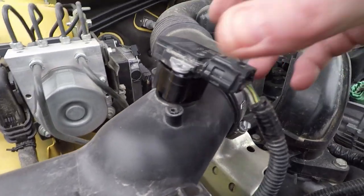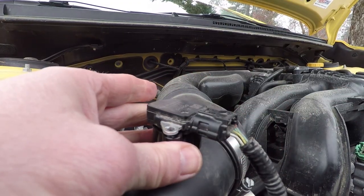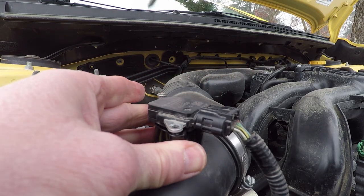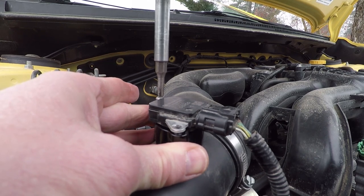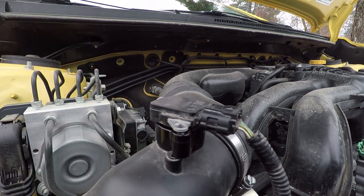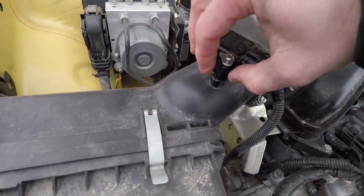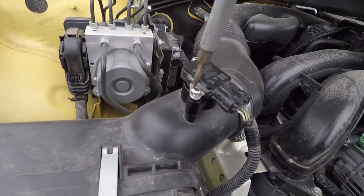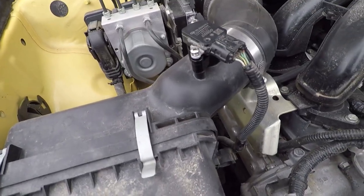Put it in with the two longer screws. I had dropped one of the screws and had to go searching for it, but if you don't drop the screws, this whole install should only take about five to ten minutes. Getting those O-rings in place, taking out the screws, putting them in the block, and putting it back together is really a quick, easy job — probably one of the easiest installs I've ever done, probably easier than changing the air filter.